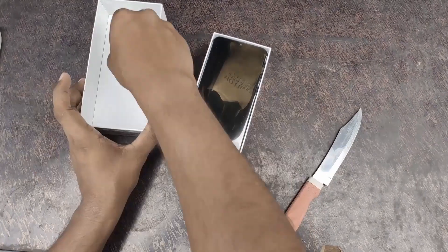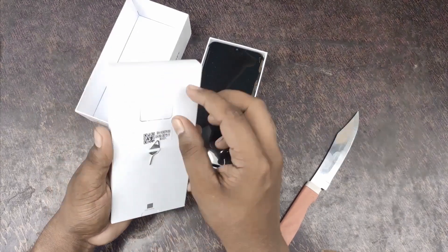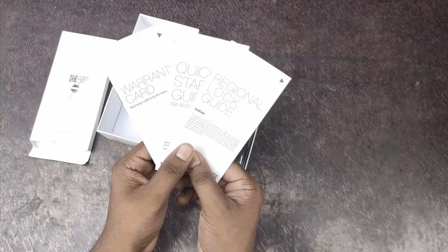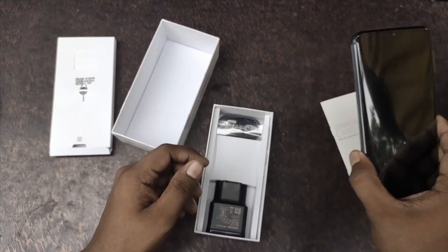This is the 6GB plus 128GB variant. Inside the box we have a SIM ejector tool, and this is the case. There are a few user manuals. The color options available are pearl white, opal black, and sapphire blue.